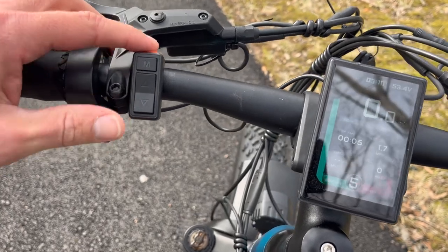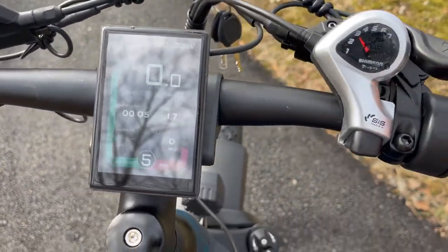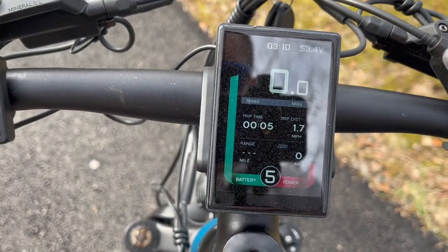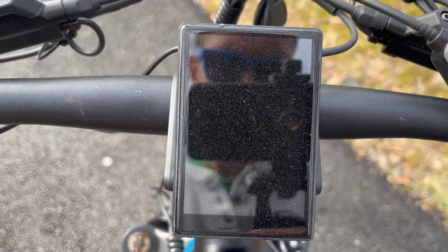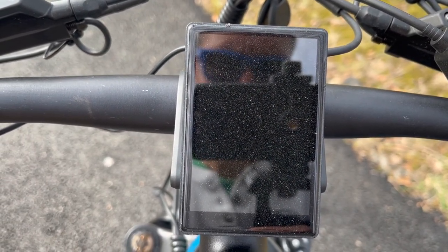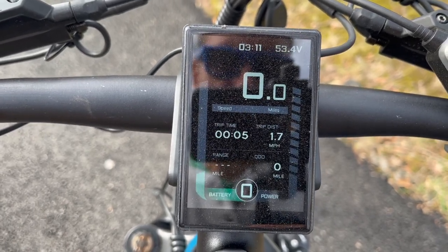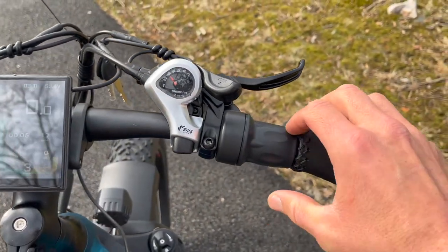You can see this beautiful animation on the color display in front of you. It gives you five levels of power and shows you all the stats you want to see while riding, including the time and your volts. Really impressive. The one thing I think is rather silly — when you power on the bike it says 'always be cool.' But other than that, really really impressive.